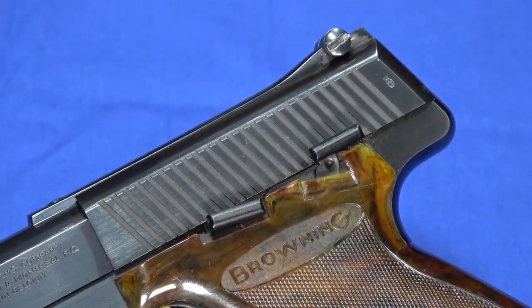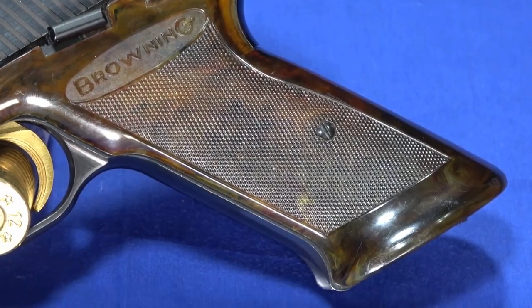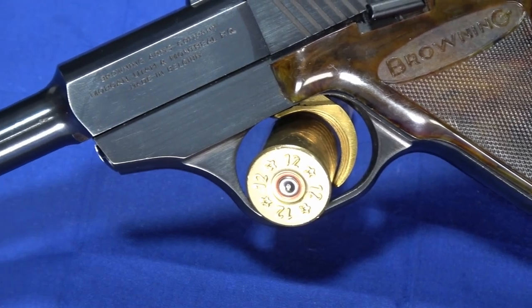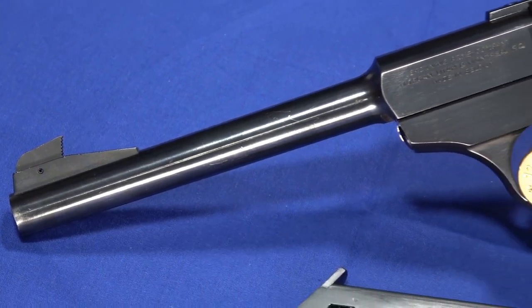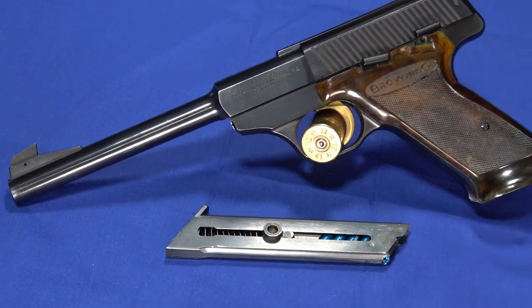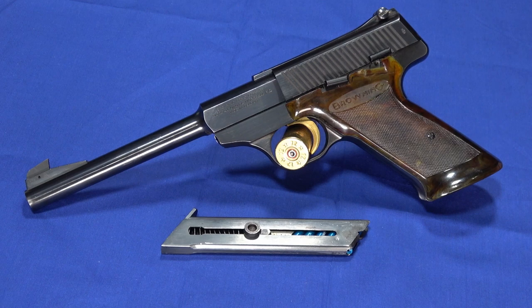You can see some brush marks on it — this camera picks up everything, even a little speck of dust. They have wraparound grips, and these grips are very expensive to replace, so be real careful taking them off. You crack these grips and it will probably cost you more than the whole gun to get a replacement set. But this particular one has no chips, cracks, or any damage to the grips.